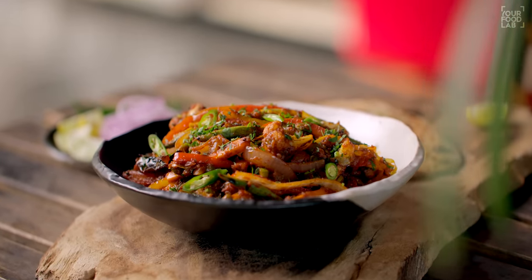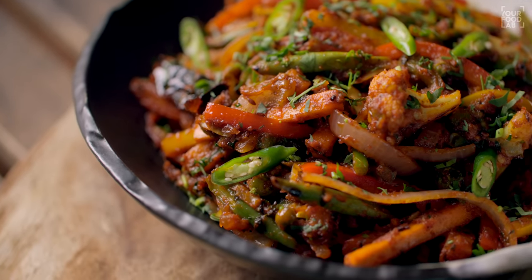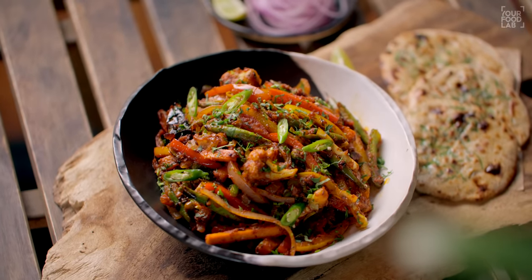What's up guys, Sanjot Keer here. Welcome to YFL. I'm making Wedge Jhal Frazi today. Now you've heard the name — there are a lot of famous recipes in restaurants. This recipe is Jhal Frazi. In Bangla, it means spicy. It's a spicy stir fry.